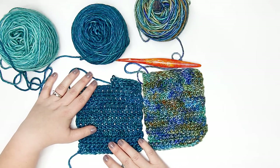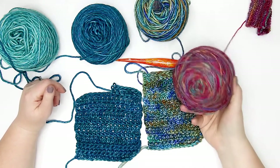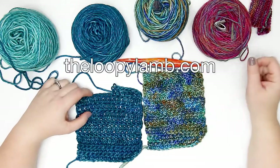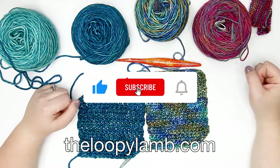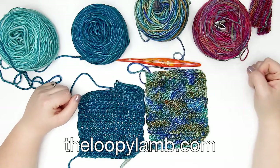This yarn is available at crochet.com and I'll link to that in the description box below. If you'd like to see my full review of the Muse hand-painted fingering weight yarn, you can catch that here on the channel as well. If you enjoy free crochet patterns, please check out my blog at theloopylamb.com. If you enjoyed this video, please hit that like button and consider subscribing. Thanks so much for watching — happy hooking, and I'll see you next time!